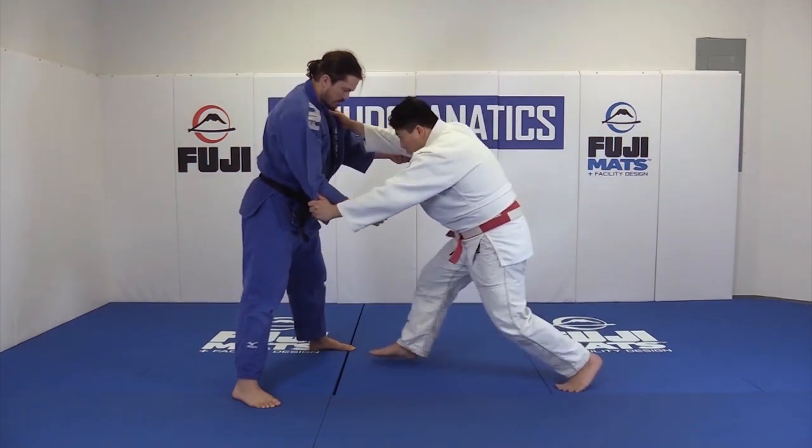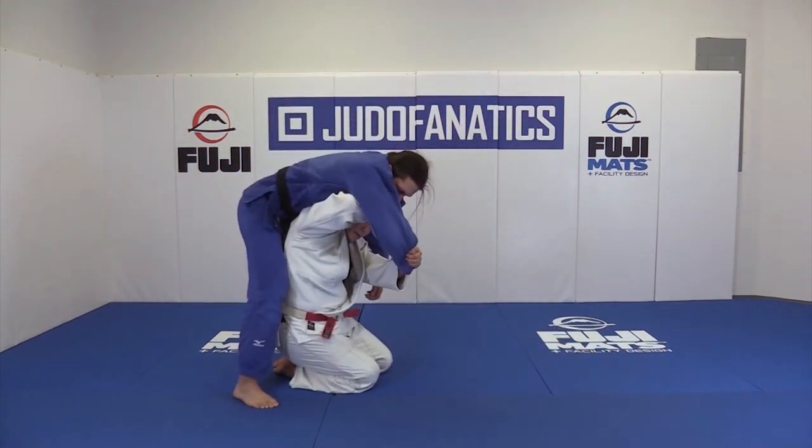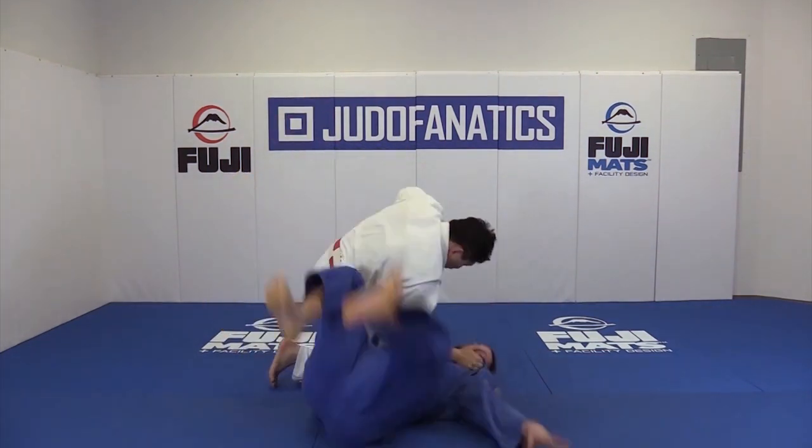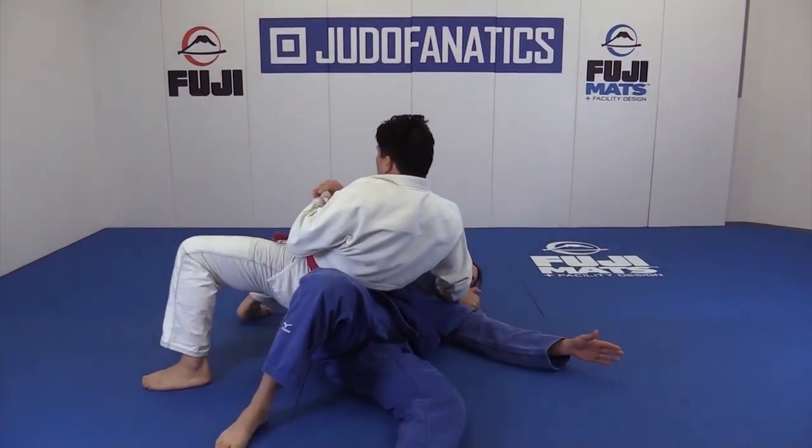I'm going to rotate forward and bring my arms forward in front of me. I'm going to drop to my leg here, and my arms are forward, and now I'm in great Drop Seionage position. I go forward, I rotate, I back step.